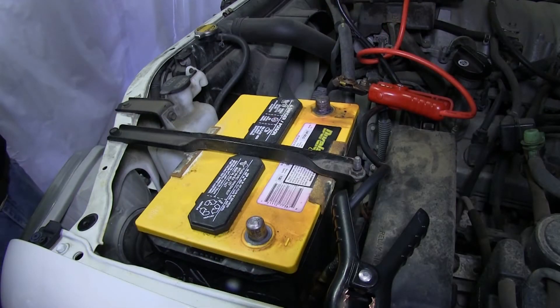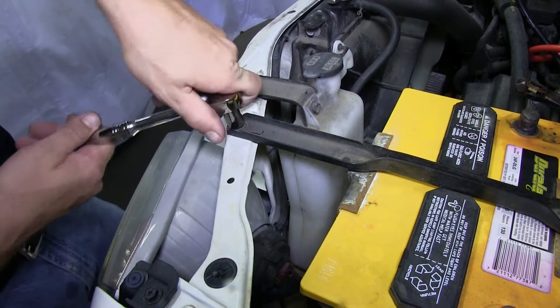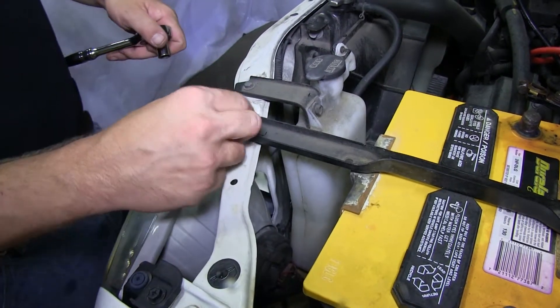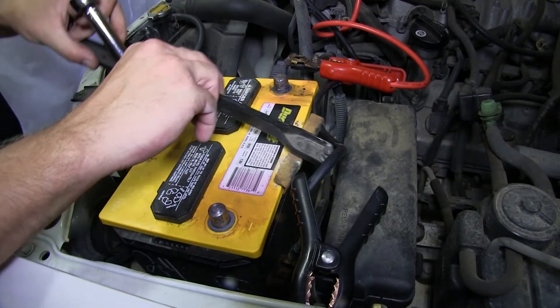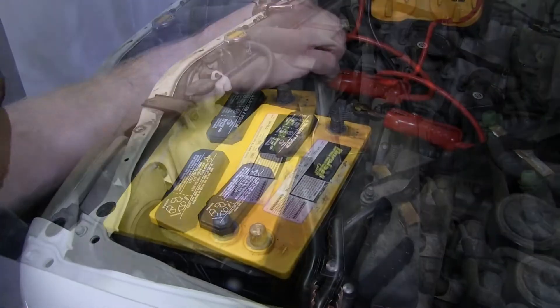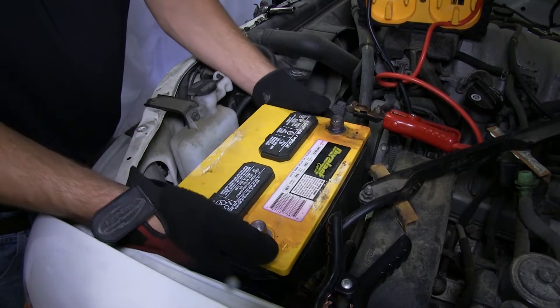With the positive battery terminal out of the way, we'll go ahead and remove the battery hold-down. We'll go ahead and remove the fastener from one end, loosen the fastener on the other, and then rotate the hold-down out of the way. Now we'll go ahead and remove the battery from the vehicle and set it aside for reinstallation later.